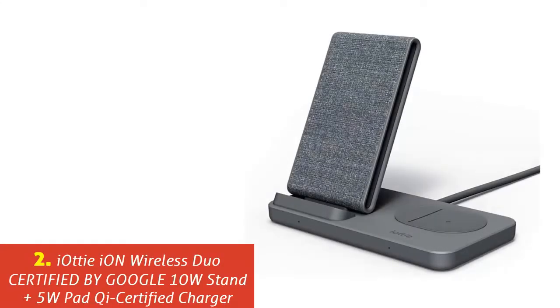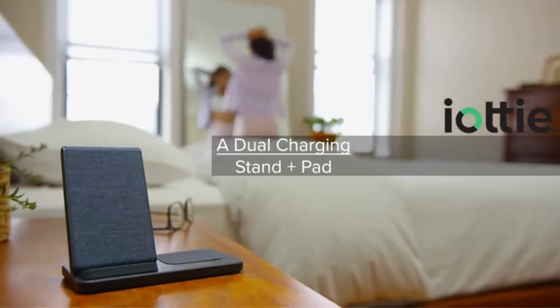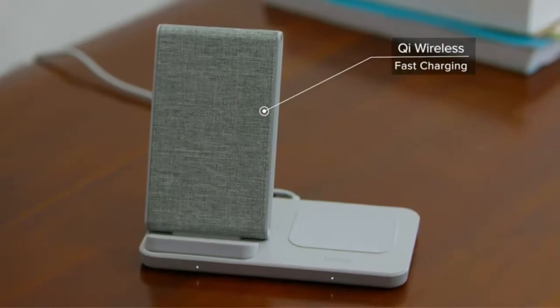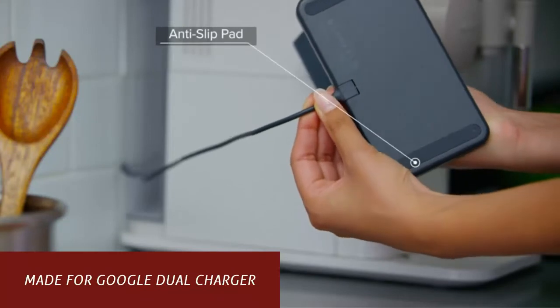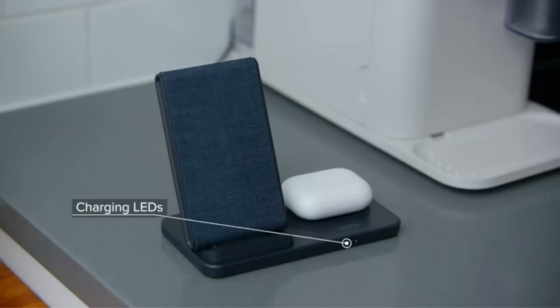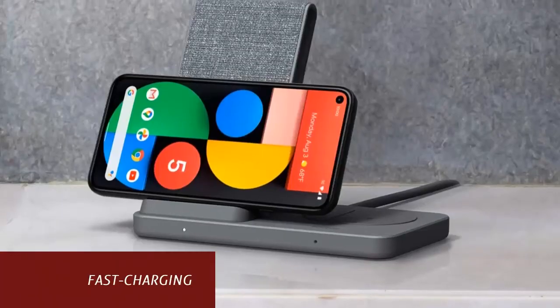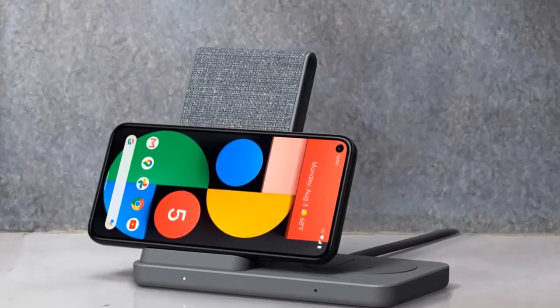Our list at number 2: Yachty Ion Wireless Duo, Certified by Google, 10W Stand Plus 5W Pad, Qi Certified Charger. The Ion Wireless Duo is the solution to all your charging needs. Engineered for maximum efficiency, the Ion Duo is capable of powering two devices simultaneously. It smartly integrates two charging stations with a stand plus pad combo for wirelessly fast charging Qi-enabled smartphones and accessories like smartwatches and headphones. The stand features a fabric-wrapped design overlaying two Qi coils, which allow for ideal viewing in both portrait and landscape mode at a 65-degree tilt.